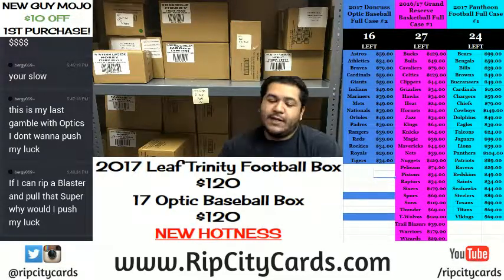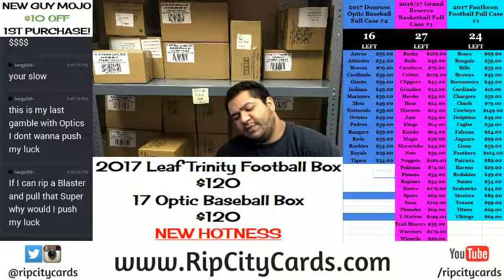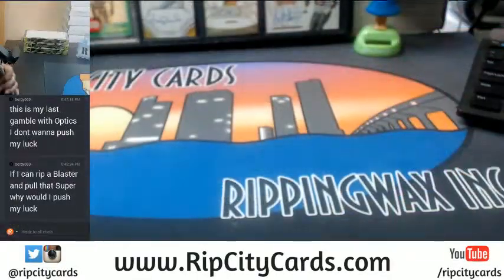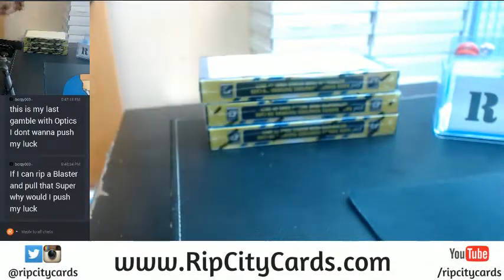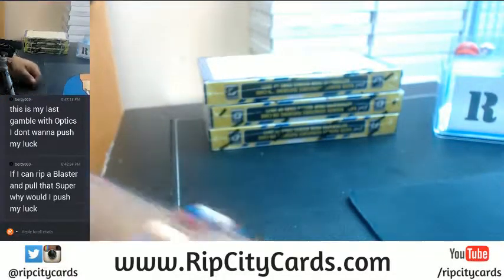Yo, what up everybody? It is time to gather round, sing kumbaya, maybe have some s'mores or something, because we about to get personal. Optic Baseball. I have three boxes left, Bergie. Which of these three would you like? Choose your weapon, and choose it wisely.